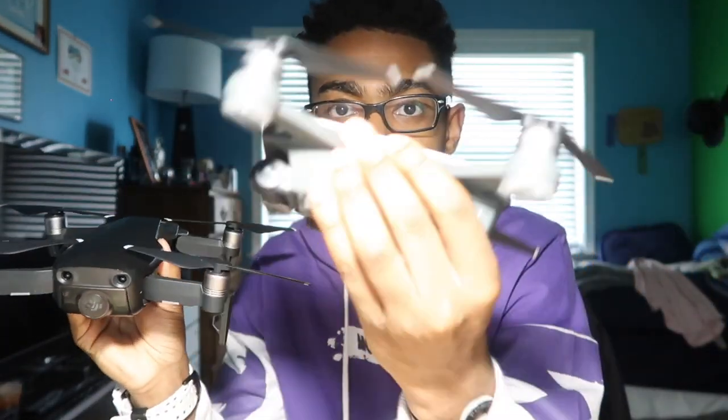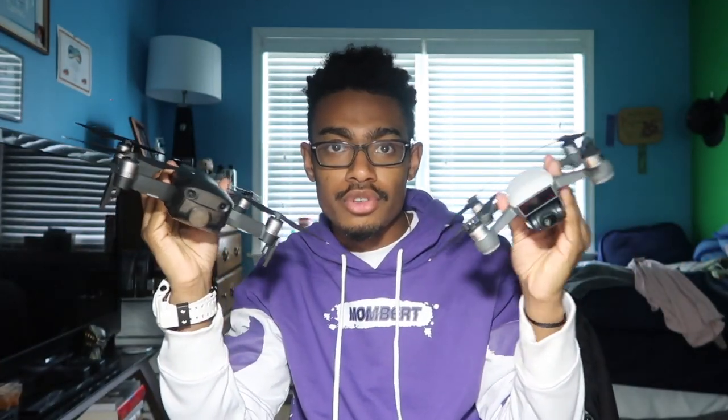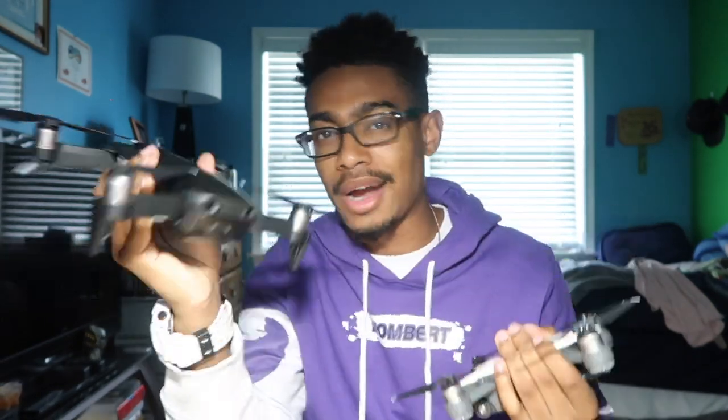Back to the drones real quick — these are the cases. This holds the smaller drone, this holds the bigger drone. DJI, DJI — the smaller drone's case is almost as big as the bigger drone's case. Who was the genius behind that poor design? They could have just folded the wings in on the Spark — that would have been so much more convenient. I would love this thing two times as much. I still love it, but still. That's pretty much what's in my bag.